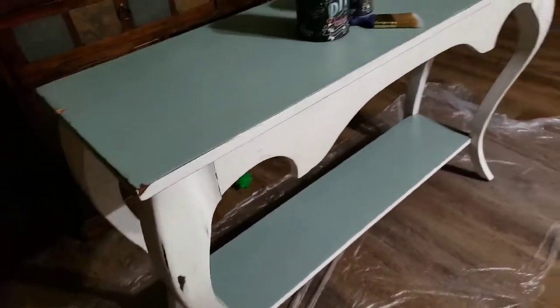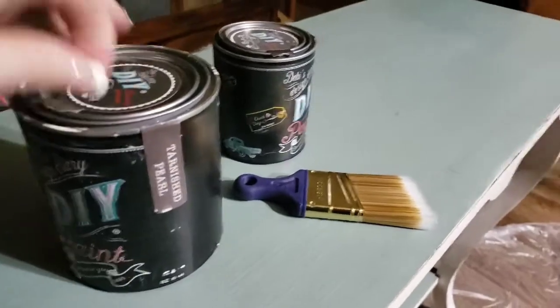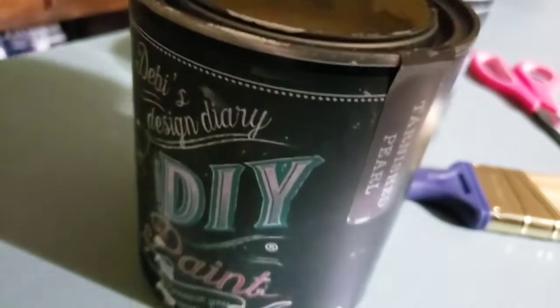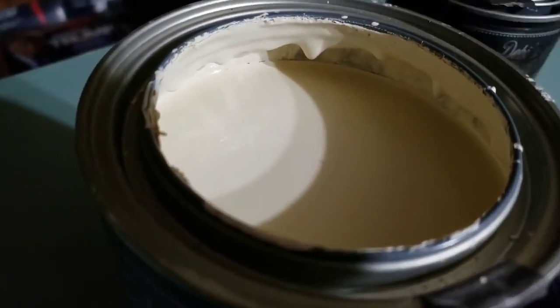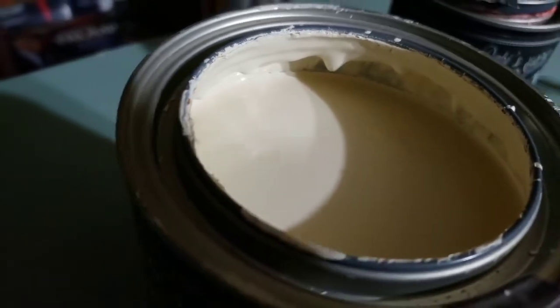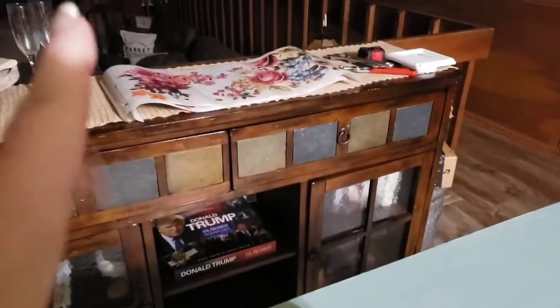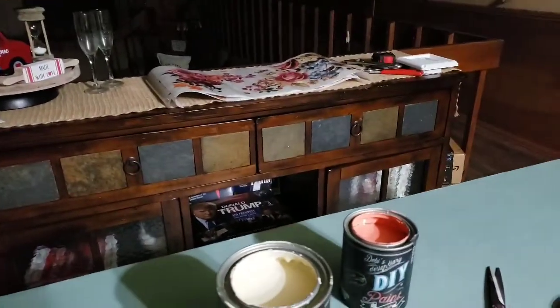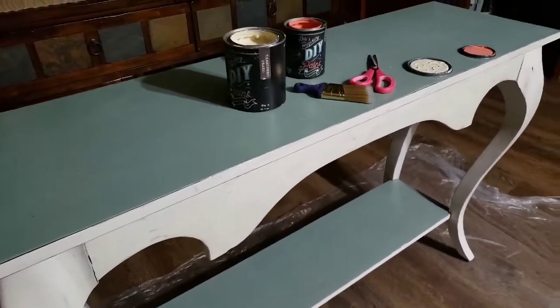I'm going to paint right over it and I am going to use the original Tarnished Pearl — let's take a quick look because this is the one that's more like cake batter. I'm not a hundred percent sure if I'm going to bring in some Cowgirl Coral, but I'm thinking maybe, because I'm going with that transfer right there and these two colors look nice. So we'll see.